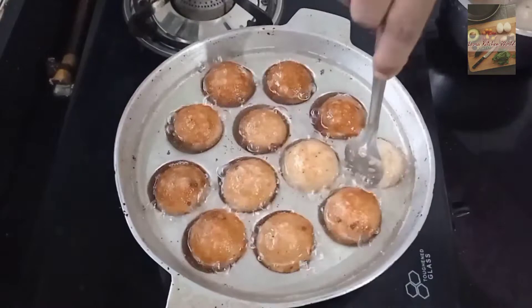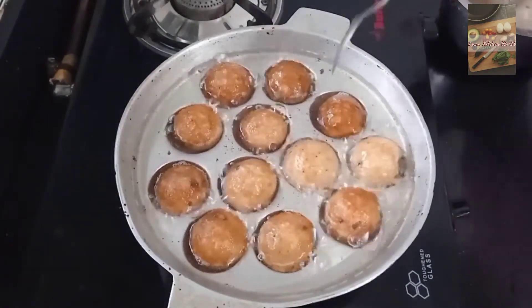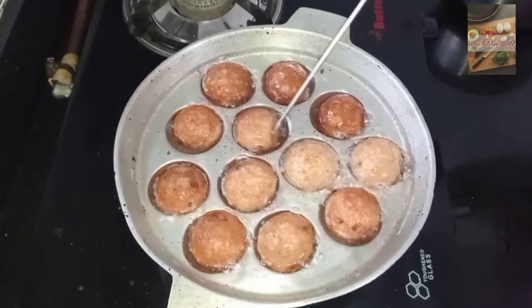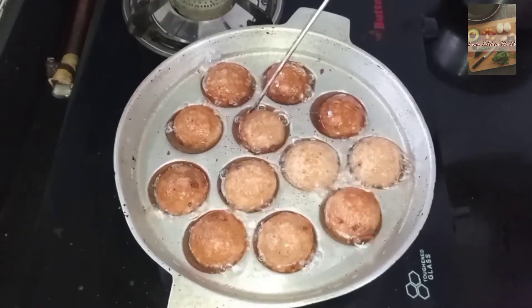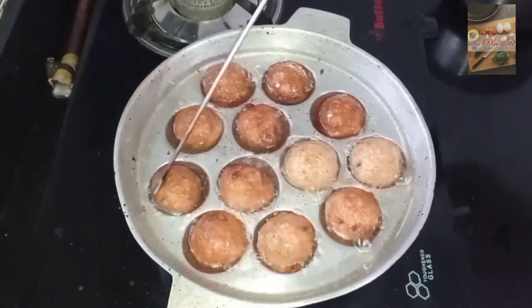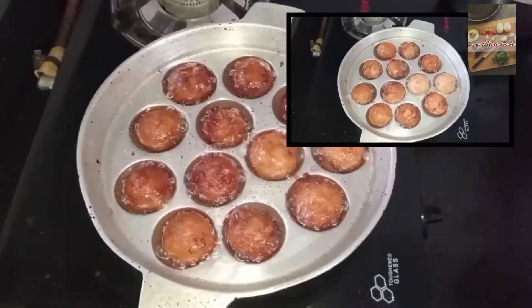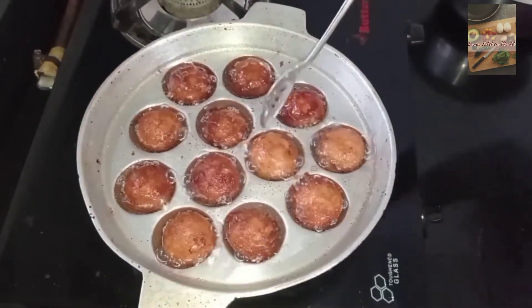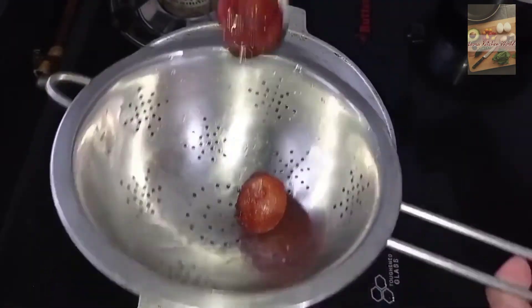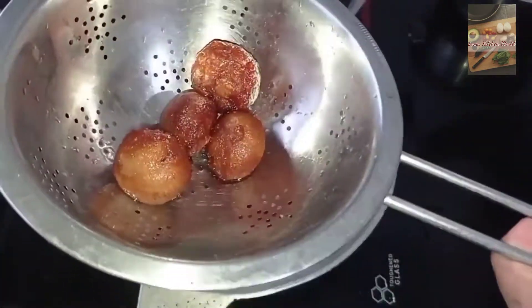Then I will take a little bit of the mixture and move it. It is very soft — I can use it as soft as needed.